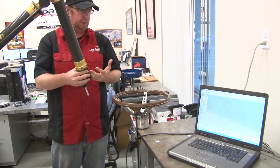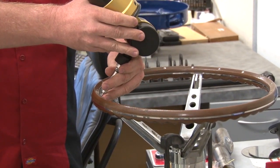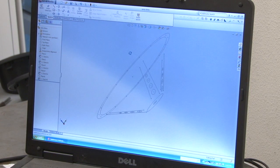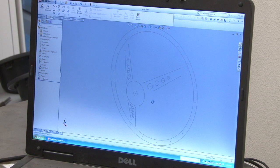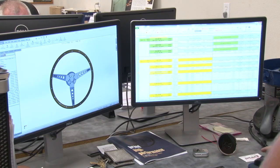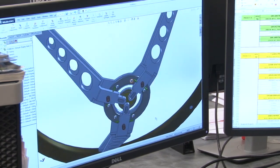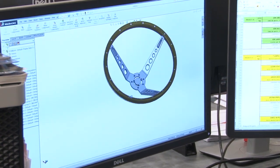Using a Romer arm, engineers take dimensions — locations of points, angles, circles, and faces — off a physical part and capture rough geometry on a computer. This serves as the starting point when reproducing something. From there, the data is brought into SolidWorks on the main workstation, where the full part drawing is completed with all detail: springs, pivot pins, and all the mechanisms it takes to make the part function.